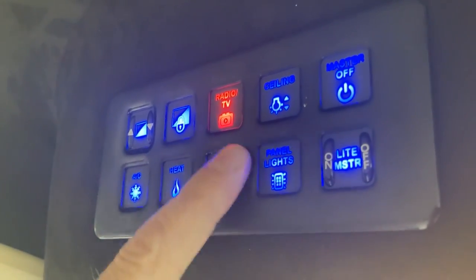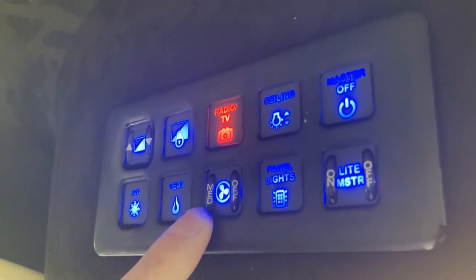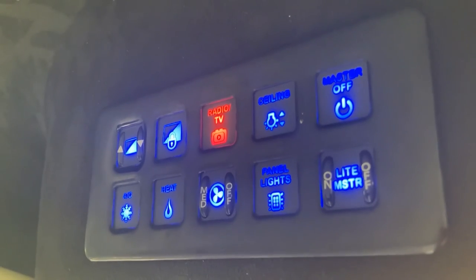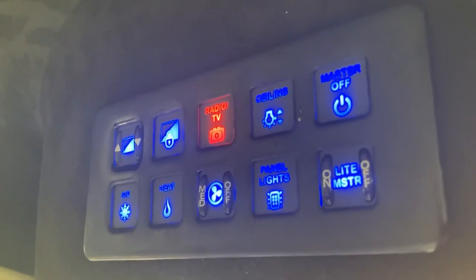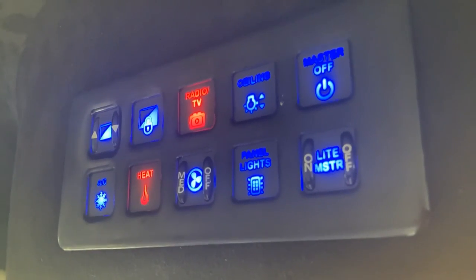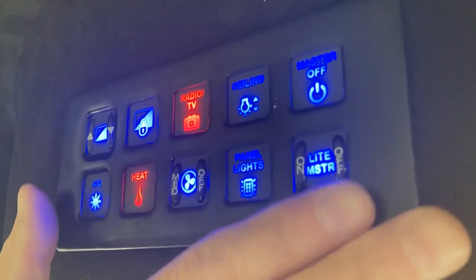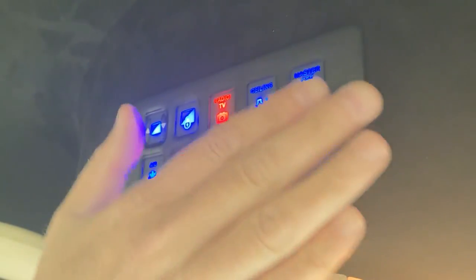You only have one fan speed up here and that's medium. You can turn on your heat or AC — so hypothetically if you're 20 minutes away from picking up your customers, you want to go ahead and kick on the AC in the summer or the heat in the winter. Hit heat or AC, set fan to medium, and that controls the fan speed in the back. Keep in mind all of this is for the back of the vehicle.